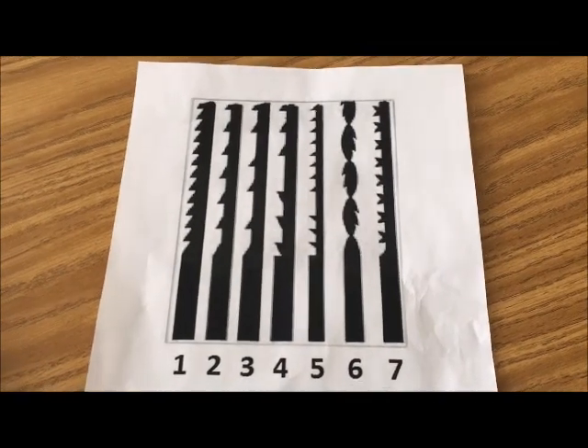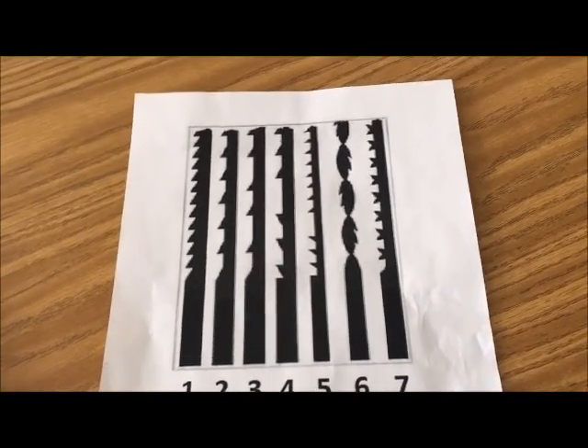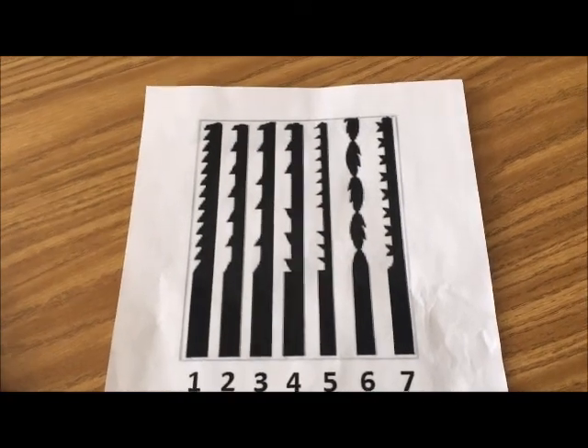There are seven blade types: number 1 is the standard tooth, number 2 is the skip tooth, 3 is double tooth, 4 is reverse skip tooth, 5 is precision ground, 6 is spiral blades, and 7 is crown tooth.